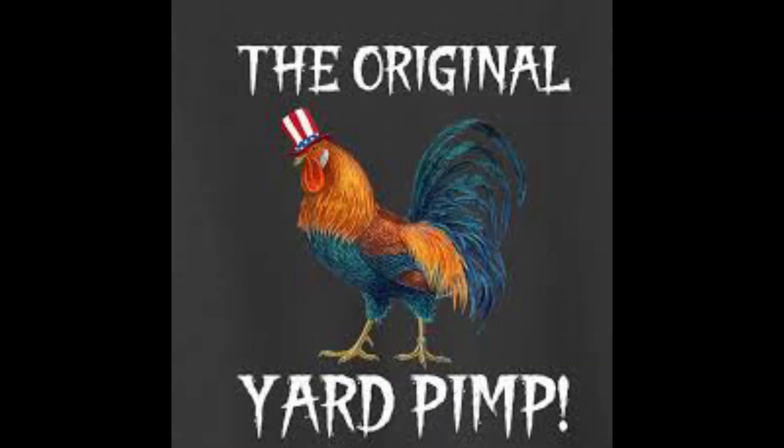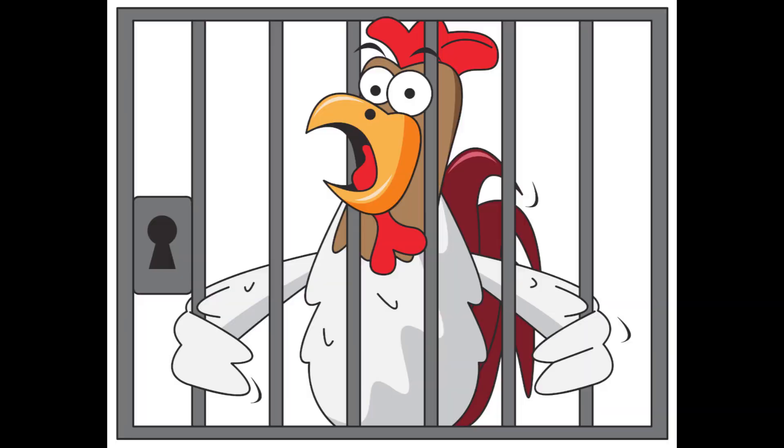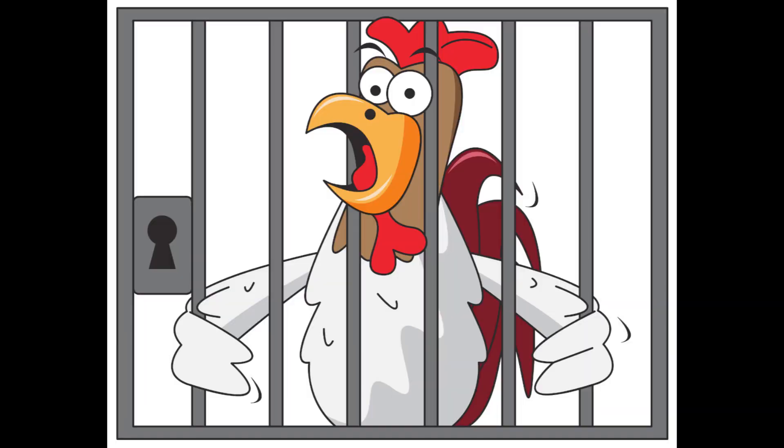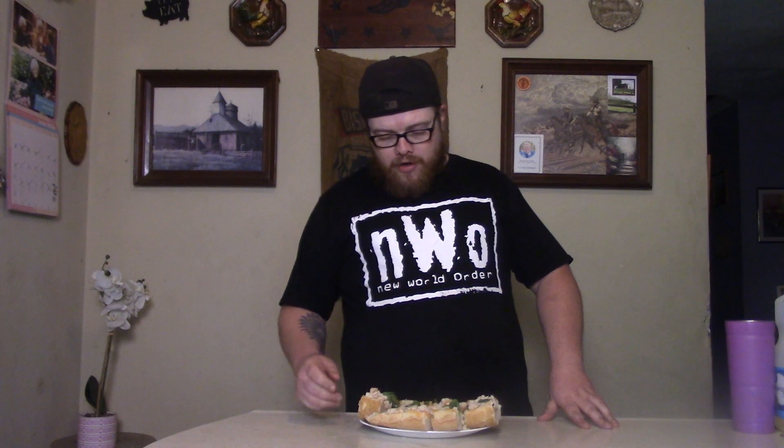Next thing: get that chicken. You want the chicken — gotta have that yard bird. Today the yard bird is in the can. We're gonna bust it out of the can, put it down on there good.